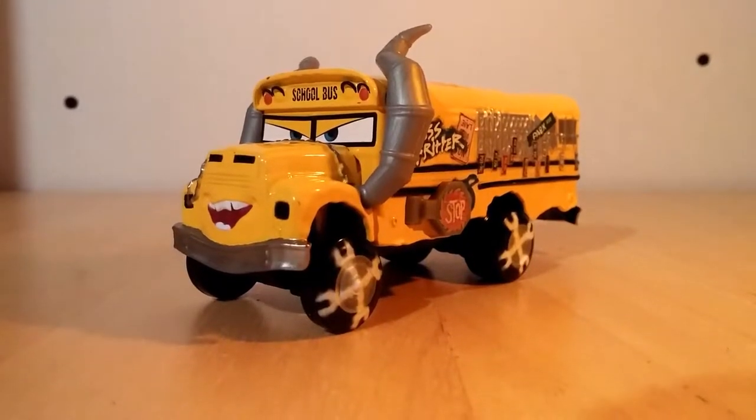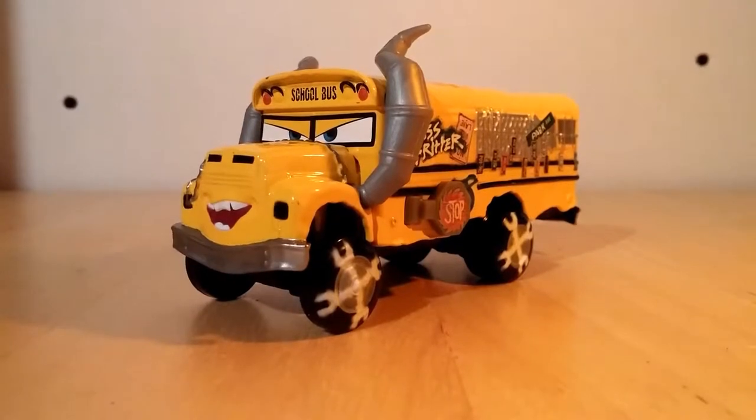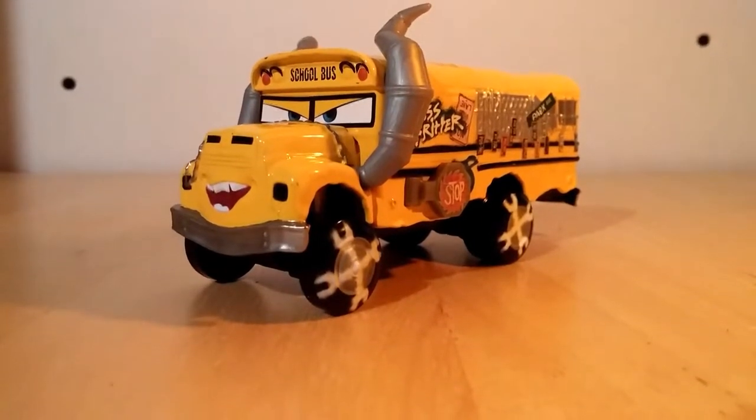Welcome back to another Cars Review. Today we're doing a review on Miss Fritter, which is a new Cars 3 diecast from the Cars 3 movie.